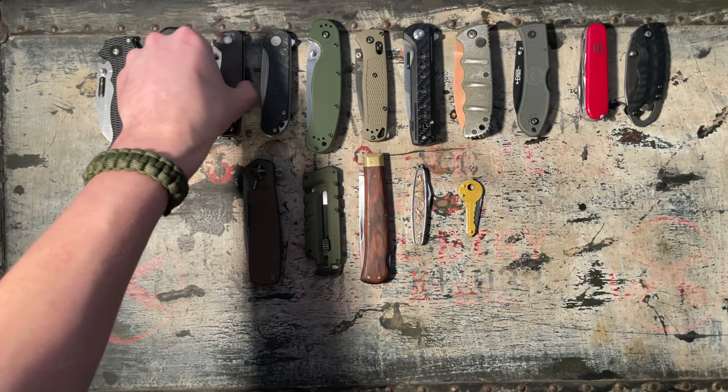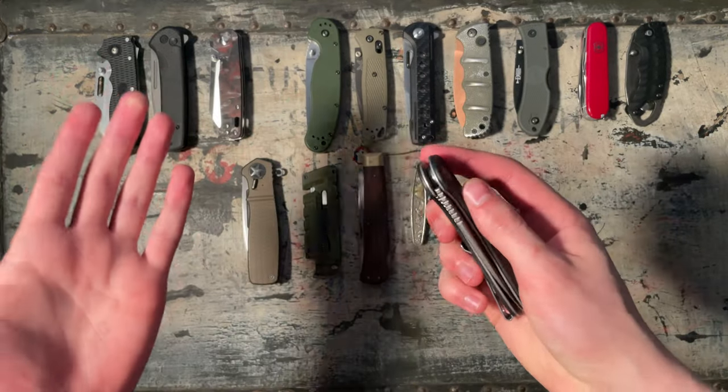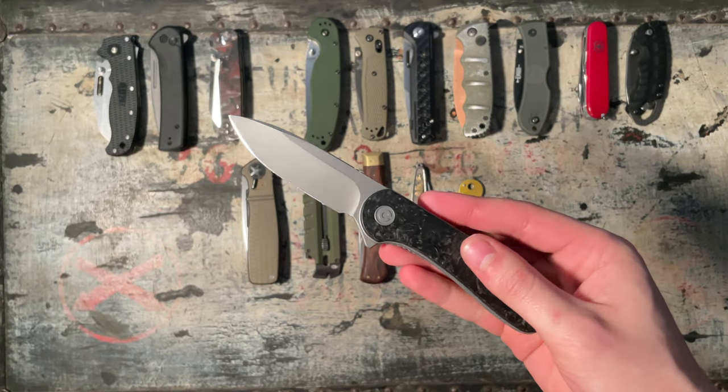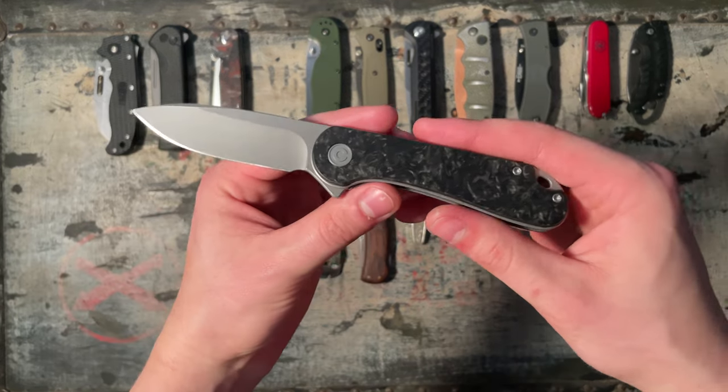These three new knives I just got today are excellent. I haven't proven them yet, but just handling them has given me enough to rate them, I guess. Take that however you want it to.